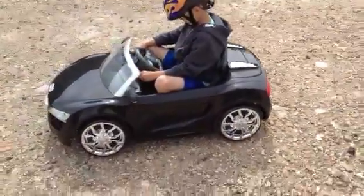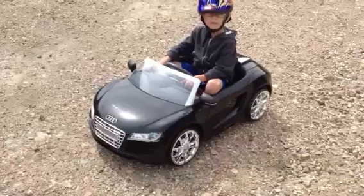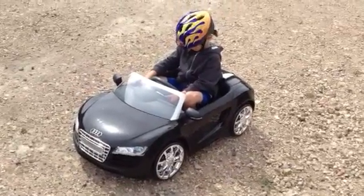Any enquiries, give me a call or email me at info@kids-quads.co.uk. Thank you.